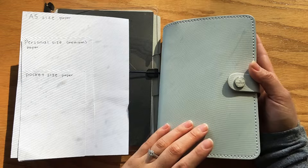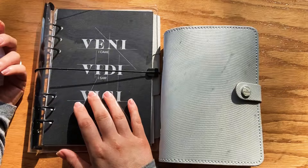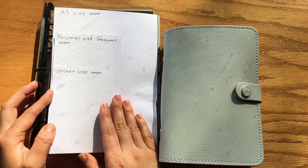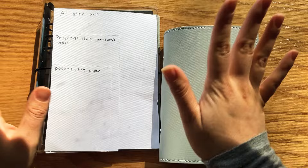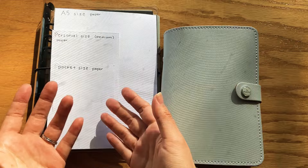If you just go from point A to point B and your planner just goes from your desk to your bag to another desk, then the A5 is probably better for you. And then pocket size if you want something really portable that would fit in any size bag. So those are just some of the sizes — these are the three most popular, I would say. There are other sizes like B6, A6, and A4, but to simplify it I just chose the three most popular sizes I've seen in the ring binding planner community: the A5, the personal, and the pocket size.